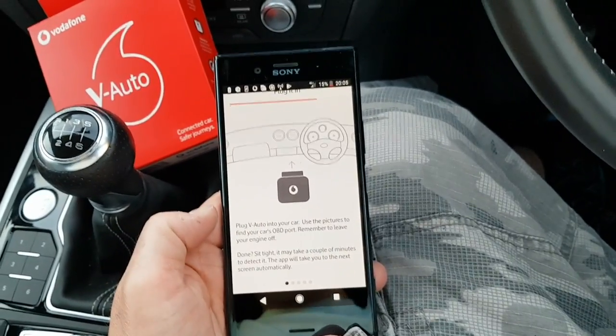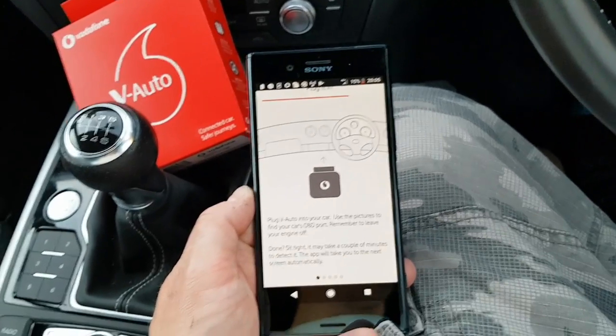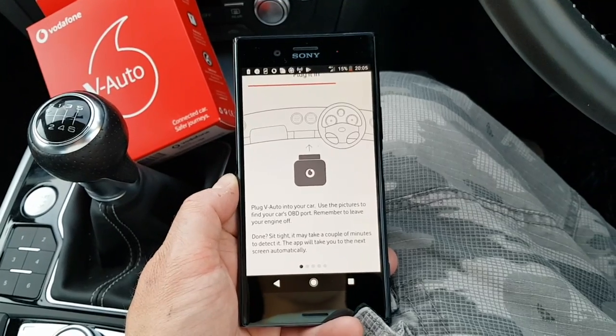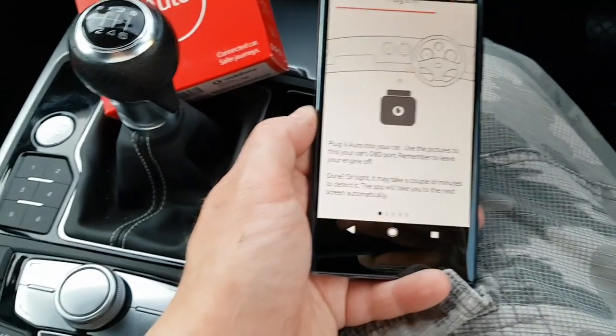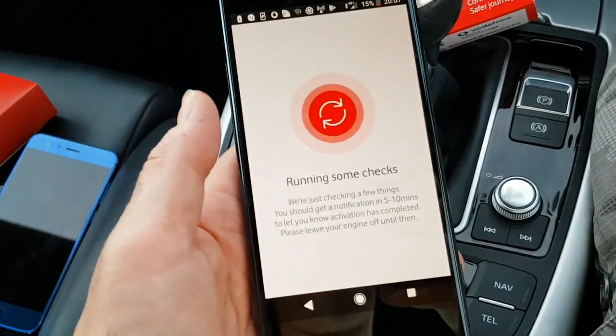Okay, so I've plugged it in. It's going to get power off my car and communicate with the Vodafone network to say it's plugged in and powered on. You can see the little red light on the V-Auto box — that tells you it's on. It's hopefully going to communicate now with the Vodafone network and the service, and then it will progress on the screen.